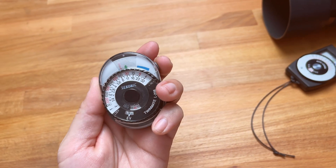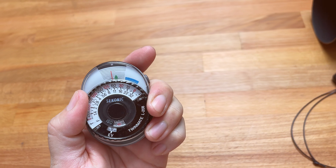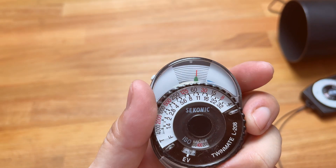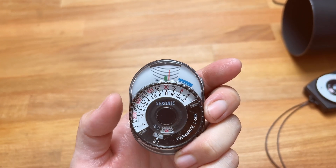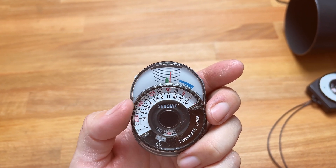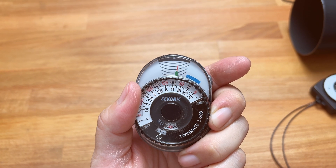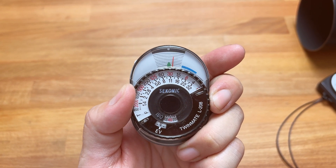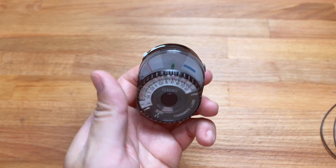So this little guy always exposes incorrectly. I'm going to do a reading here. You can see the needle is actually over there — the actual reading should be f4 at 250th of a second, but as you can see the needle is asking me to expose at 500th of a second. So it's running a little hot.